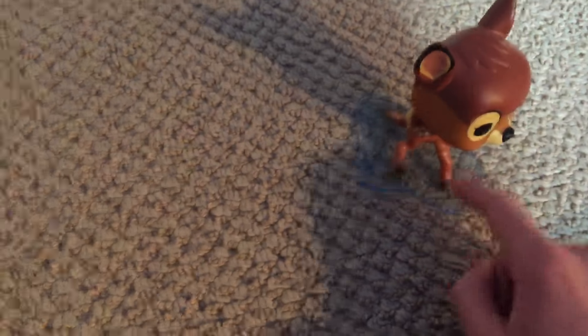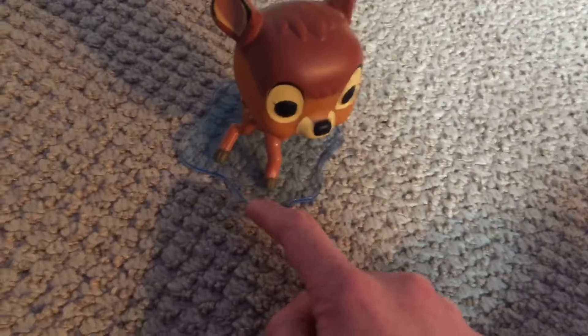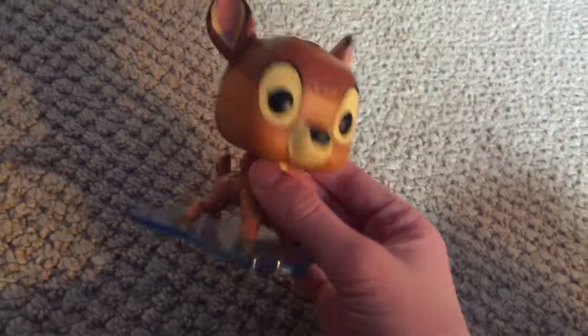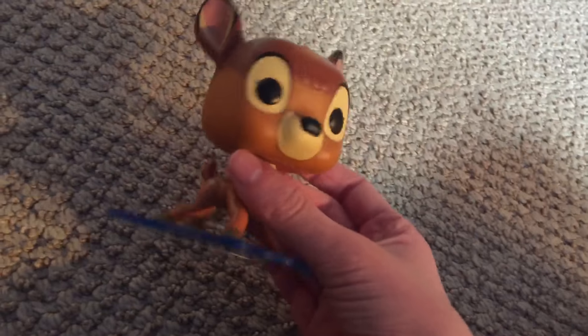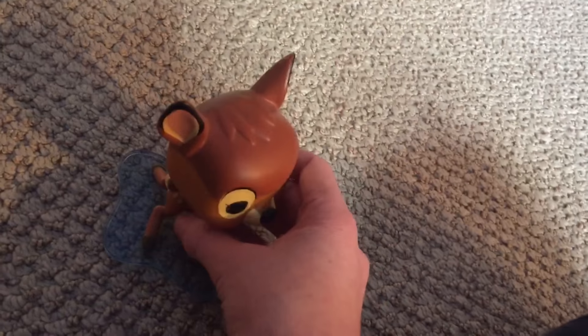The ice base shouldn't be this color — it's a bad color for ice. It doesn't look like ice; it looks like water. That's a small pet peeve, but overall this figure is pretty good.